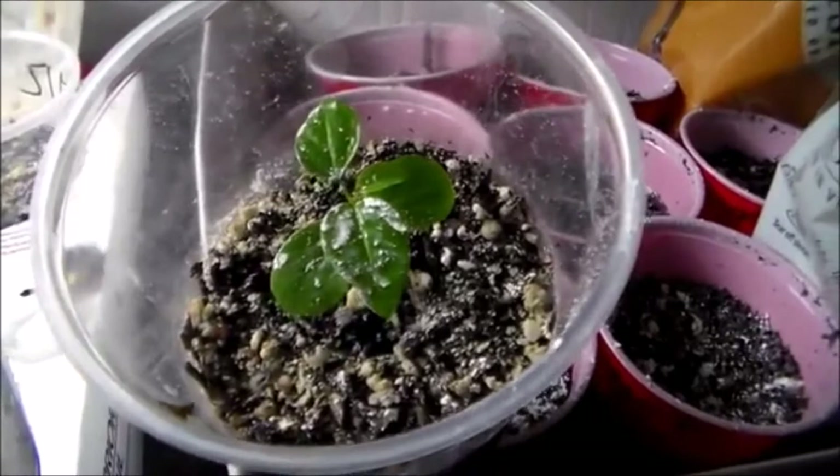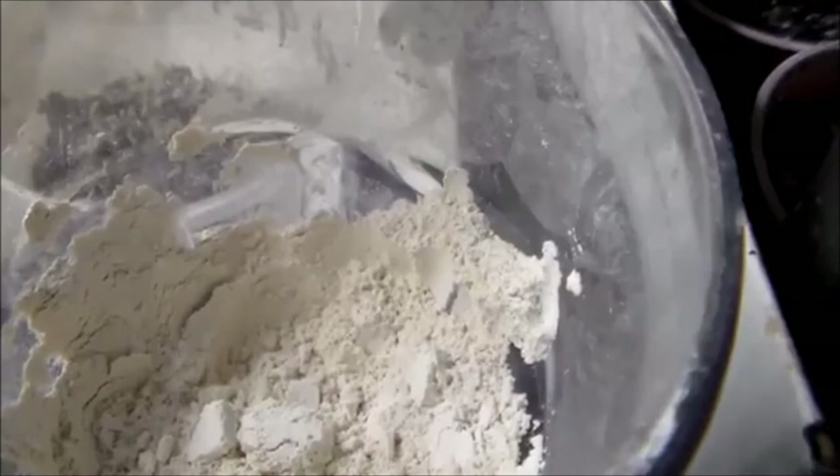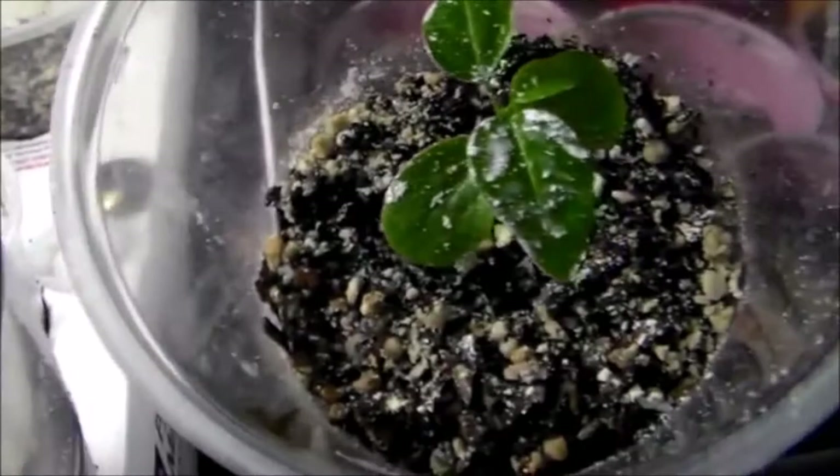Today I'm going to be talking about how I get rid of bugs in my grow room. Basically I just use Diatomaceous Earth. What it is is basically kind of like a snail or micros that are millions of years old that are ground up. What it does is it's kind of like glass to small insects — it shreds their body.